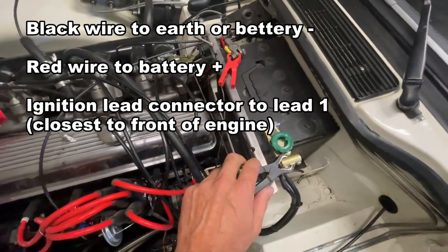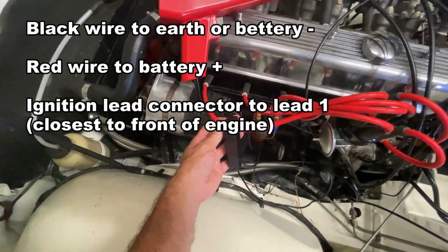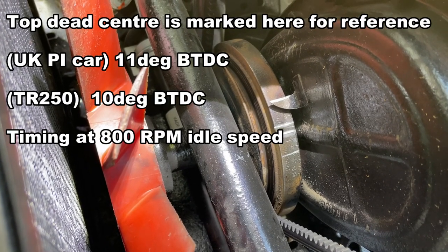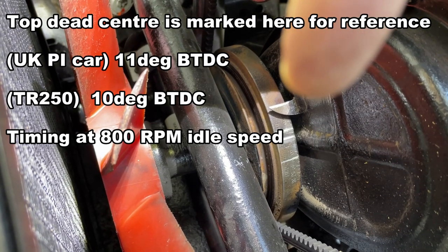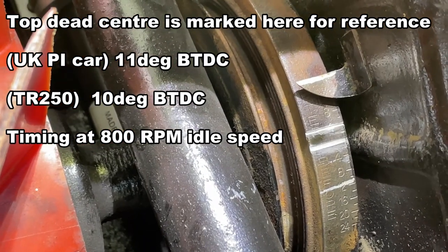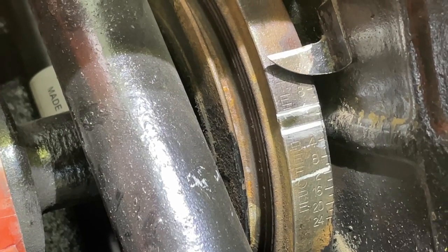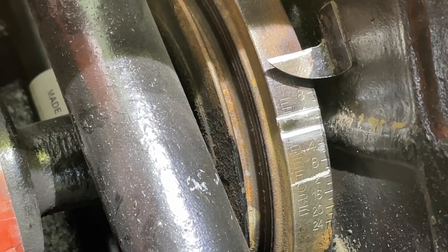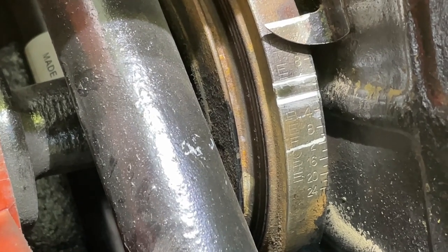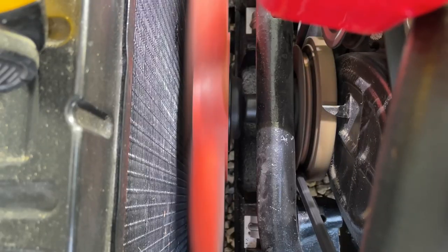The gun is now set up on the car: red on the positive terminal, black on the negative terminal, and the induction coil on the number one lead, which is the lead closest to the front of the car. To make life easier with the timing gun, I've marked the timing point with some white correction fluid to make it stand out with the strobe light. On the cam pulley itself I've got three marks — the center one is zero, the higher one is four degrees after top dead center, and the lower mark is at 11 degrees before top dead center, which is the specification I'm starting with.